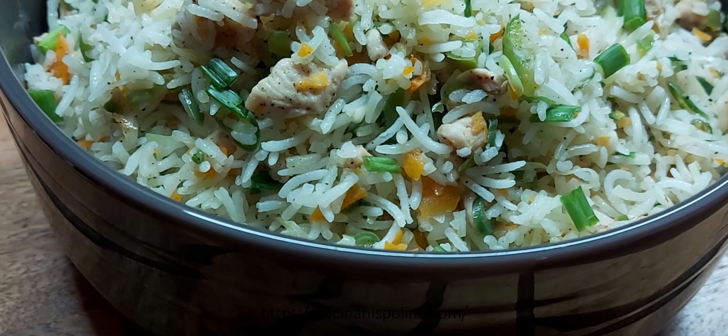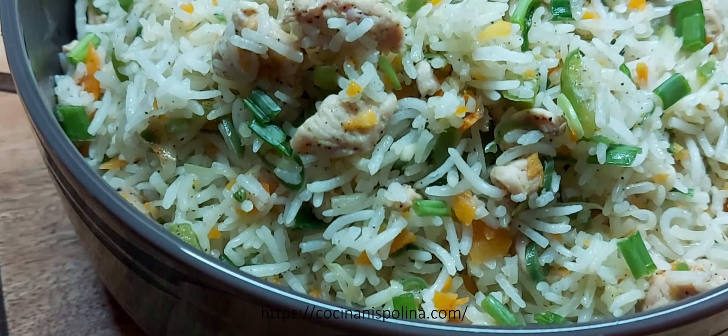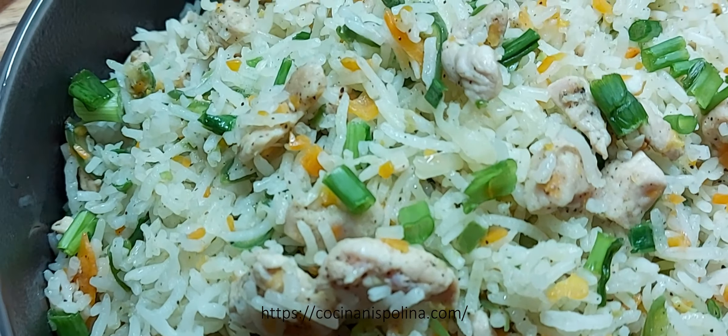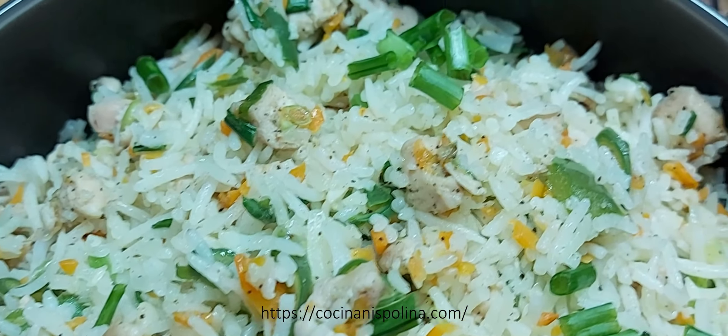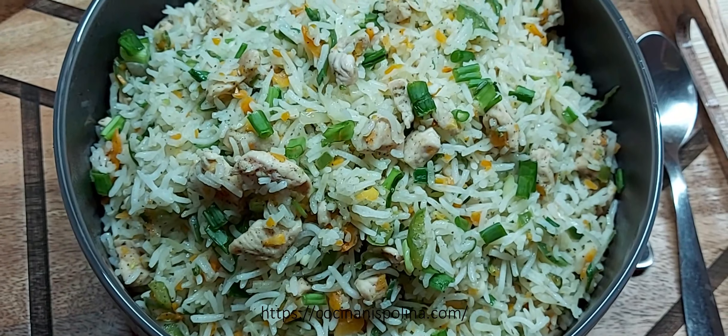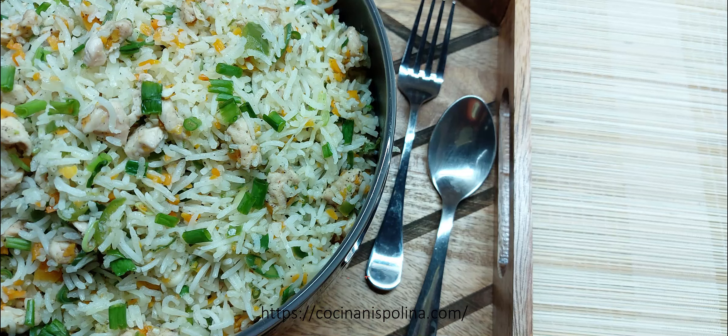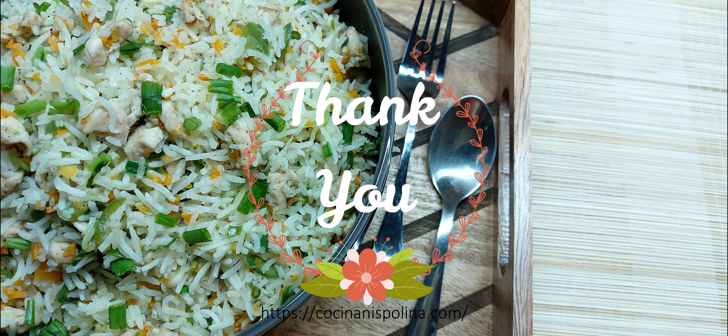Along with the kids' lunch box, it's really a great and quick option for any of your last-minute parties, and your guests will also love it. Thank you everyone for watching the recipe and see you again with yet another mouthwatering recipe. Cheers!